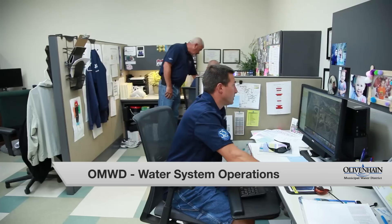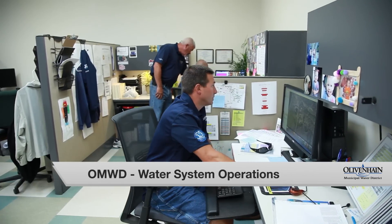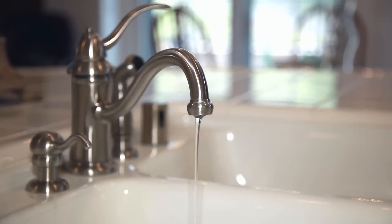Hello, welcome to the water system operations room at Lievenheim Municipal Water District. In this video we're going to share with you about pressure in your home, and right now I'm going to take you over to our SCADA system in which we'll show you how we monitor pressure in our system.